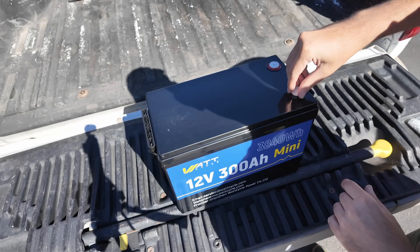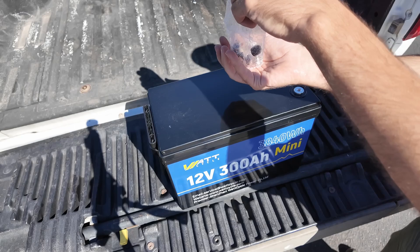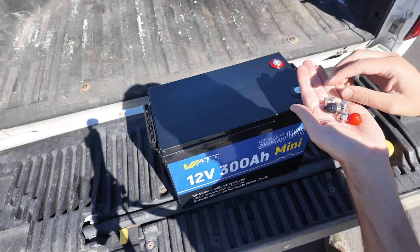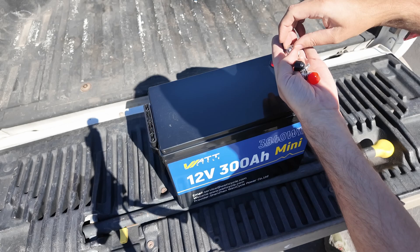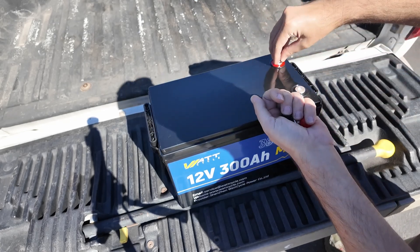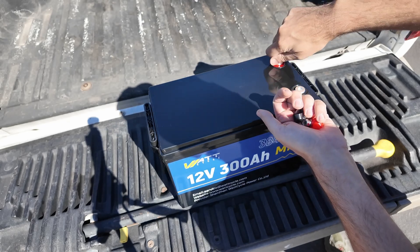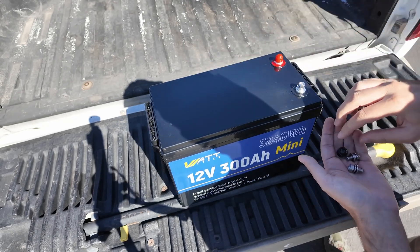We get two little plastic protection caps from the factory. Here's a couple of M8 bolts — they give us four. Two are short and two are long. We're gonna put the short ones on because I don't have any terminals underneath just yet. And then our protection caps — I try to keep these on all the time. Safety third.